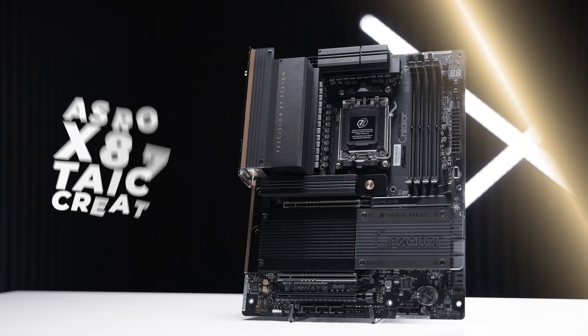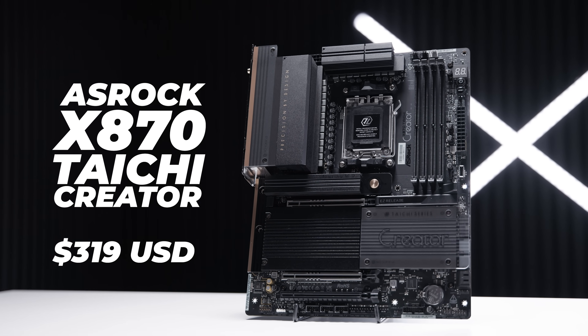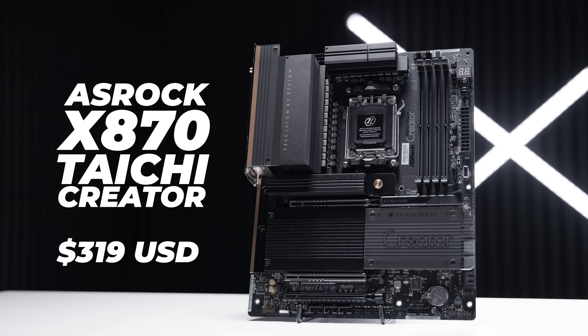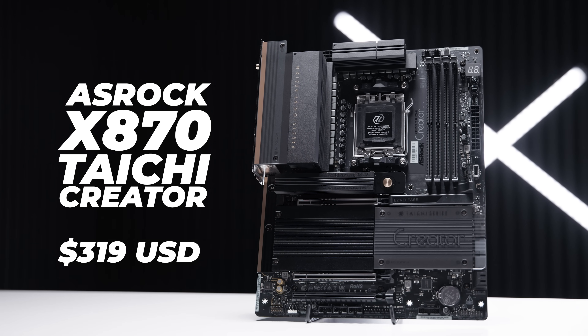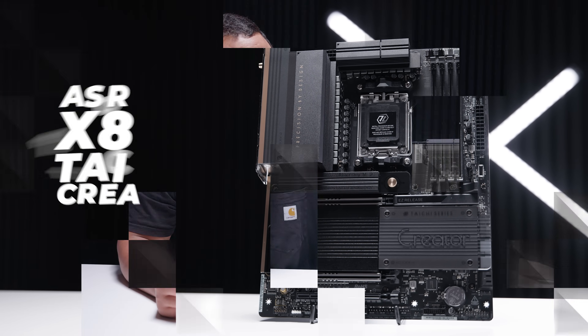I'm Nick, and this is one of the boards that I've been waiting for from ASRock. This is the ASRock X870 Taichi Creator, and I've got to address this right from the jump — it looks exactly like the ProArt board, and I think that's the point of it. Let's take a closer look.